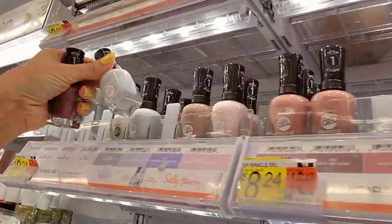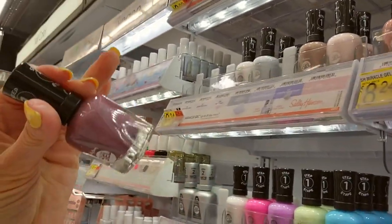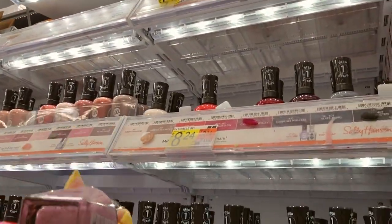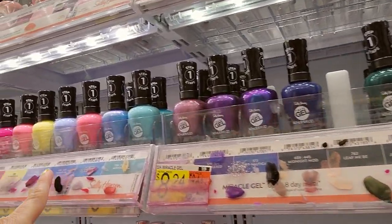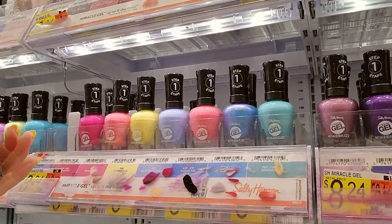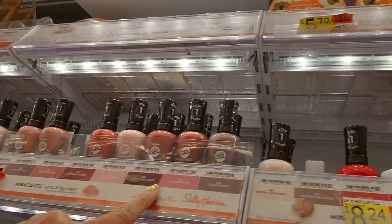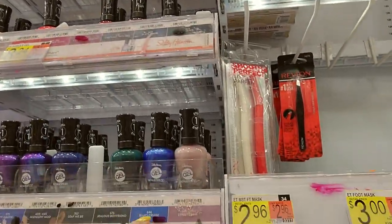That one goes right up there. This is another miracle gel called Metro Midnight. That's pretty, I like that. I think they've kind of expanded their miracle gels a little bit. Sometimes all these names just start looking the same. Metro Midnight is full.